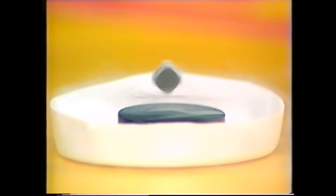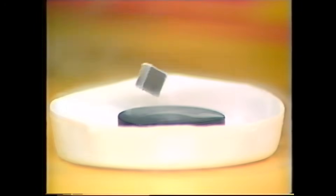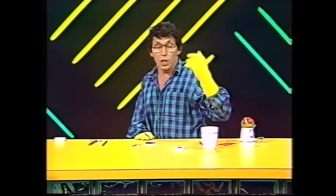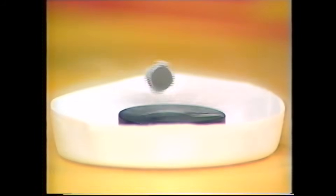Think of some of the applications we may see of this effect in years to come. We may see levitation trains in which the rails are made of ceramic materials like this, and little magnets underneath the train enable it to just skim along without anything touching or scraping — they may be able to travel very fast indeed. Superconductors are also going to help us come up with new instruments for medical research, new equipment for geological exploration, and more powerful computers.